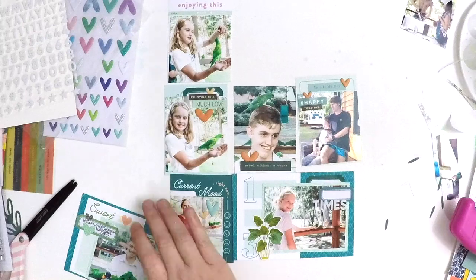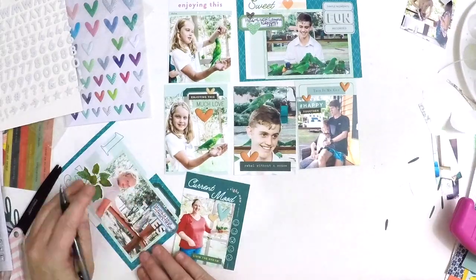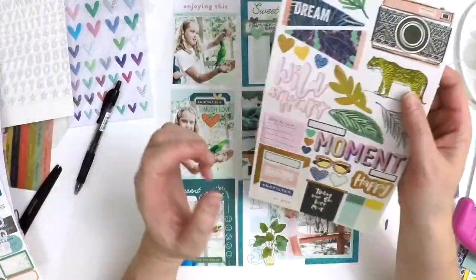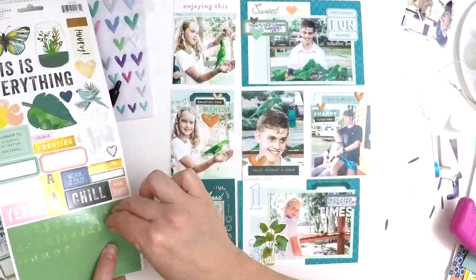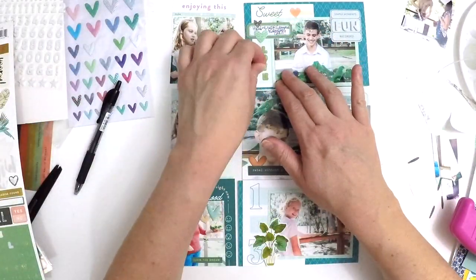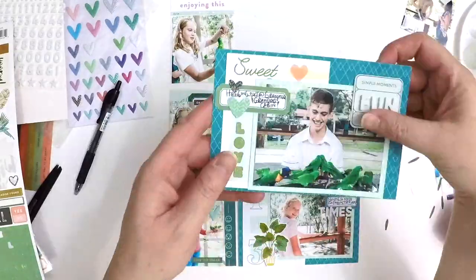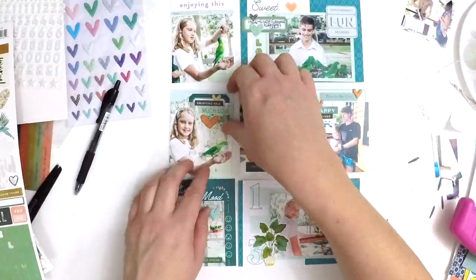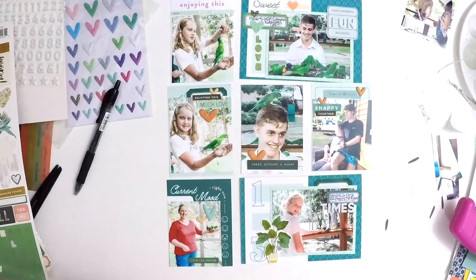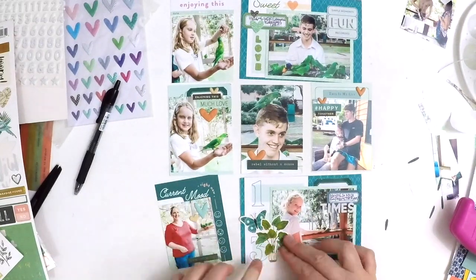I'm going to add my journaling with my Uniball point zero black pen, which is my go-to for Project Life and those tiny small spaces that need a little bit of journaling. I saw that space there and on those sticker sheets there's an alphabet set, so I'm just popping 'love' down there. If you look closely you can see they have a little bit of a gold foiled edge on those letters which makes it a little bit special. Finishing off now with that gorgeous little butterfly — there you have it!